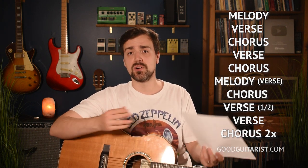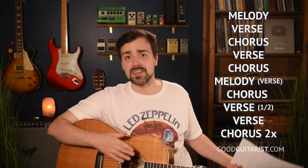When it comes to putting this song together, it starts off with that melody, then we have the verse, the chorus. We have the melody once again — or you can strum the chords to the verse if you don't want to play the melody. Then we have another chorus, and then we play half a verse. The other verses we just play half the length of that. Another verse, and then we end with the chorus. So it's pretty straightforward — kind of like verse, chorus, verse, chorus with the melody thrown in a couple of times.